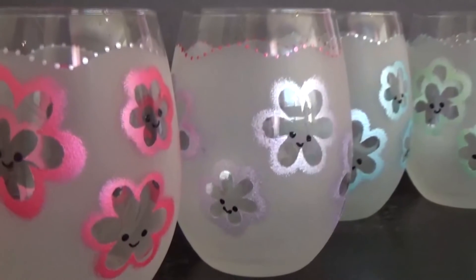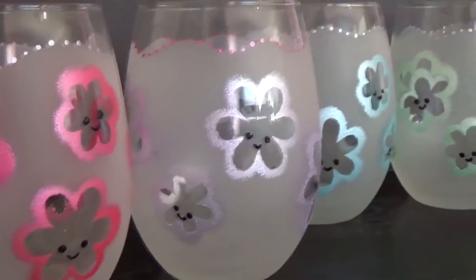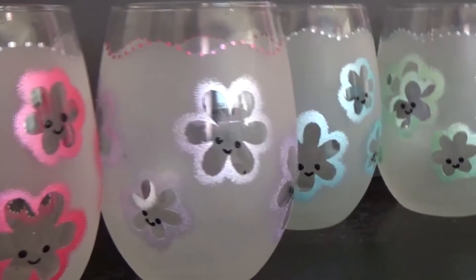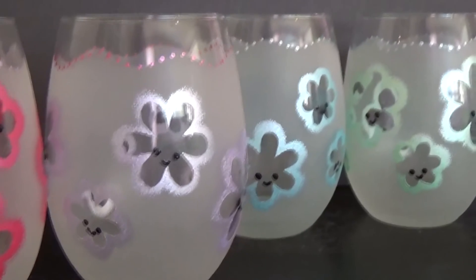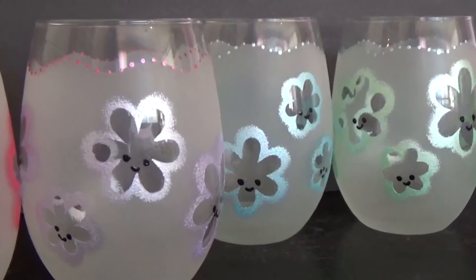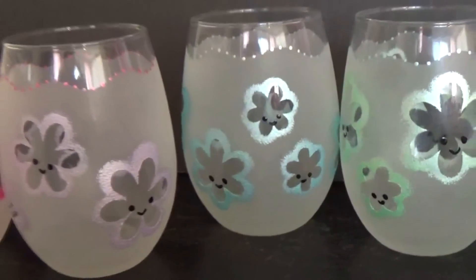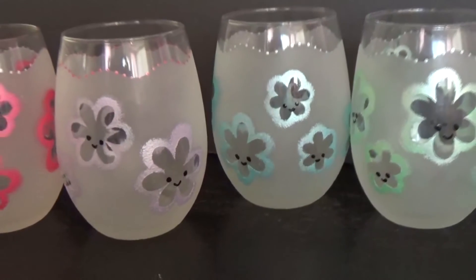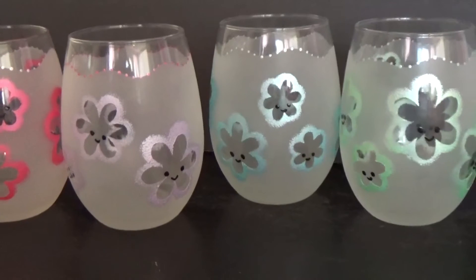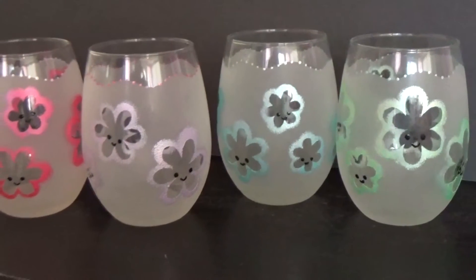When your project is all done, you need to let the glass cure and you can do that one of two ways. I like to do both to make extra sure it's cured. You can either leave it for 21 days without using it, or bake it in the oven according to the paint instructions on the back of the bottle. I like to do both. Once the paint is cured, these will be dishwasher safe on the top rack.